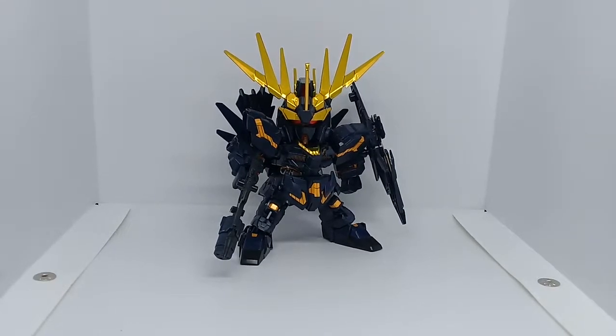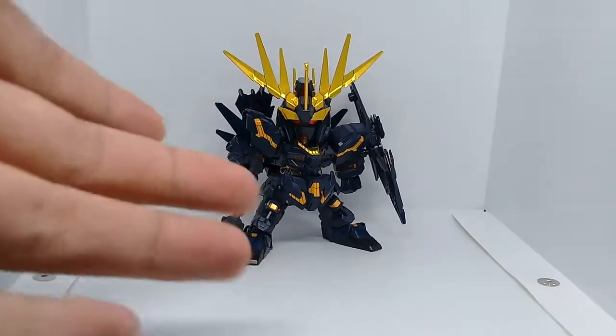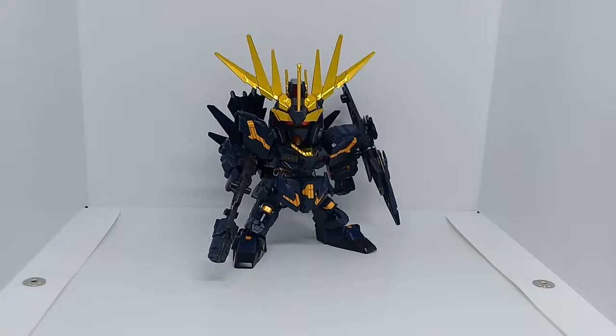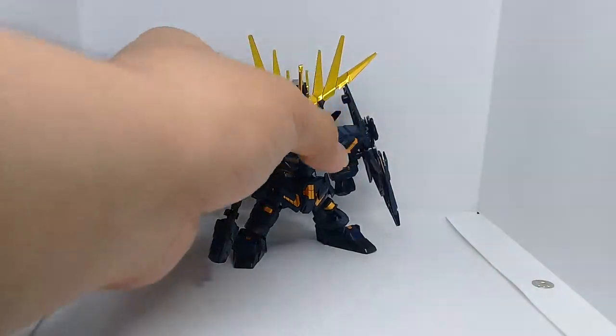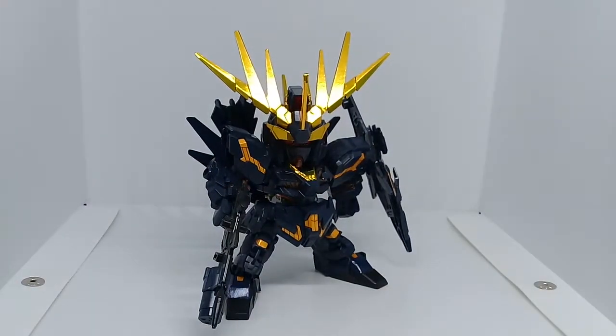Hello, my name is Red and welcome back to my treasure toy reviews. Today we're going to review the SDX EX Standard Banshee Norn — Unicorn Zero to Banshee Norn — from Bandai. Of course it's from Bandai, since EX Standard is a Bandai line.